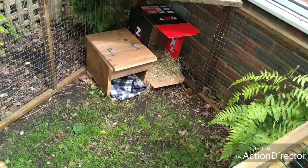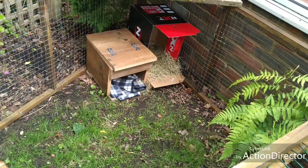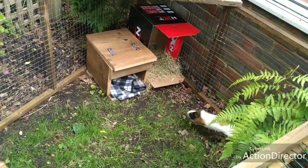Hey guys, welcome back. Today I'm going to be doing a guinea pig outdoor enclosure setup tour. I hope you enjoy it.